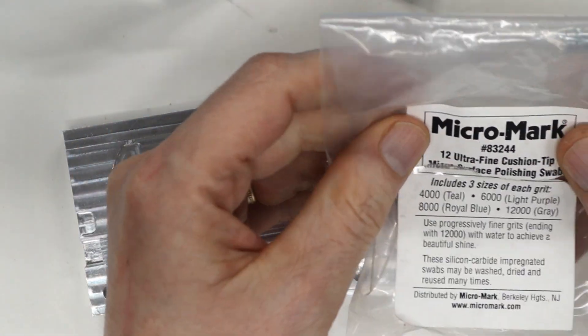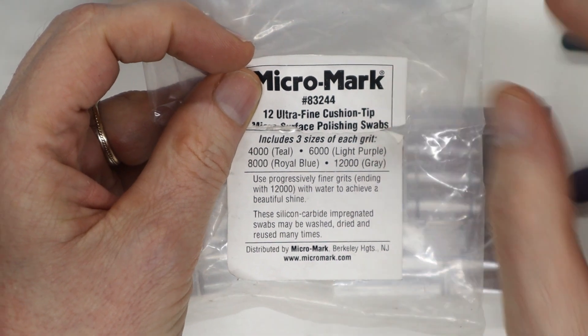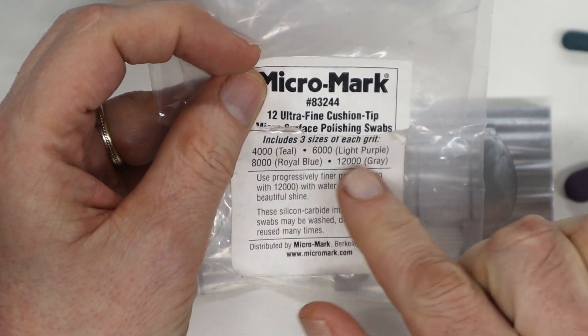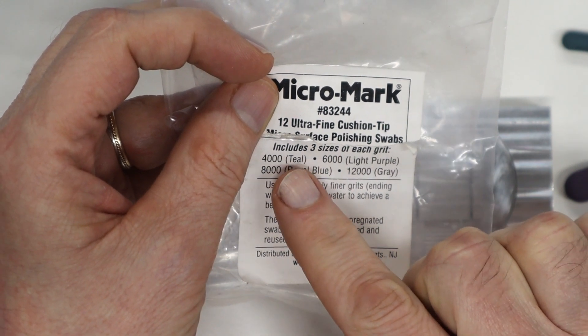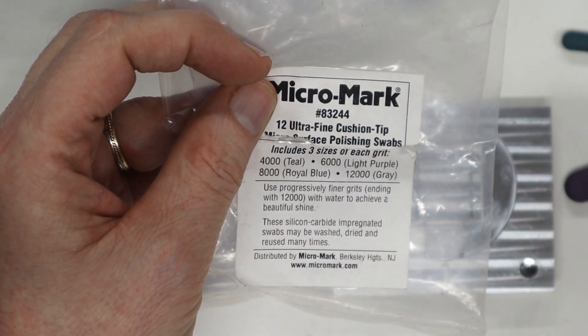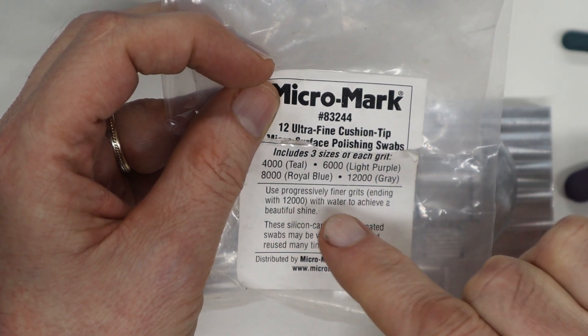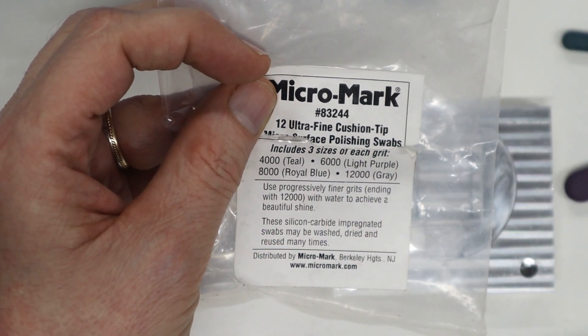These are something that I purchased a long time ago and I'm just finally getting around to using. The different polishing sticks have different grit. I'm starting out with the teal one, which says 4000 grit. And then instead of water, which is what they suggest, I'm just using some WD-40.